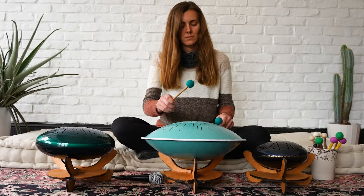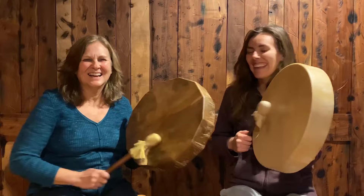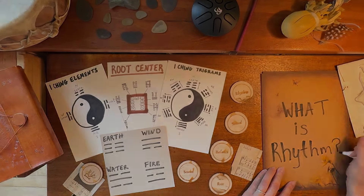Let's get started on the three different ways to record your tongue drum audio. Welcome to Root Rhythm. Join me, Alex Ray, as I share my favorite tongue drum and frame drum resources and tutorials. Subscribe now to begin exploring your rhythm.